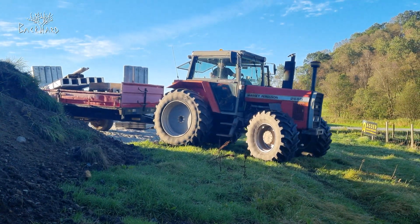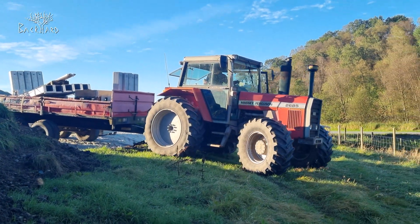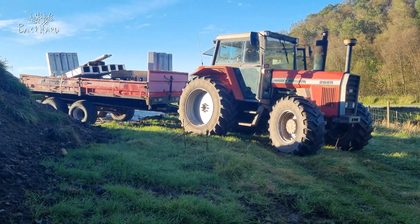We're checking if the 4x4 is working on it, and we're struggling with the 4x4.